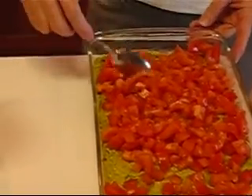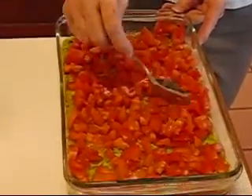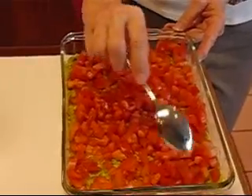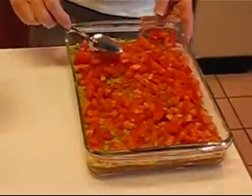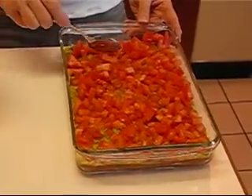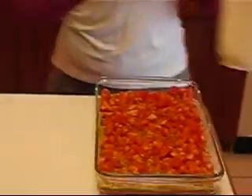As you can see, these pieces are fairly large, but you're going to be dipping with a tortilla chip and you'll want to get a healthy bite — this will work out pretty well. So that's fairly evenly spread.